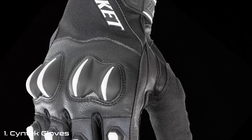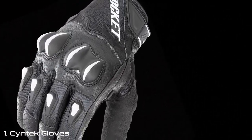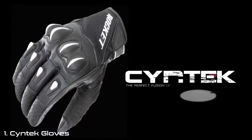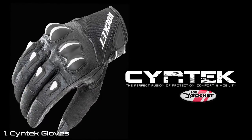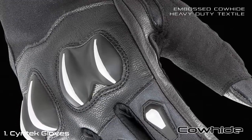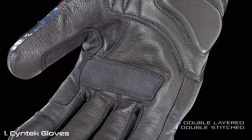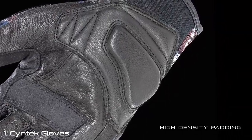An abrasion-resistant chassis, robust armor, and an ultra-nimble design combine to make Joe Rocket's Synthetic gloves the perfect fusion of protection, comfort, and mobility. Protection starts with an embossed cowhide and heavy-duty textile chassis combination, backed by a double-layered and double-stitched leather palm that is also reinforced with high-density padding.